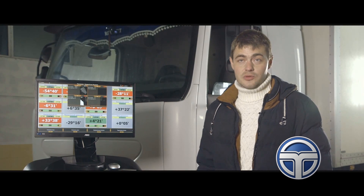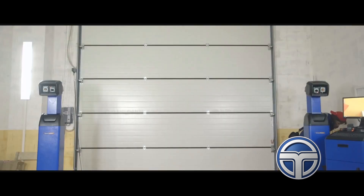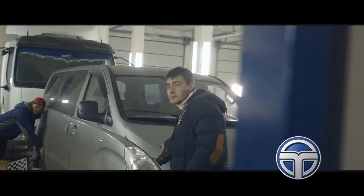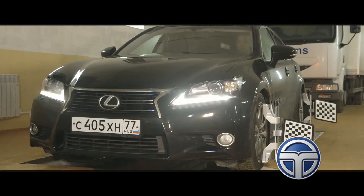We are very grateful to the official Techno Vector Group dealer, Technology Company, for helping us to arrange the wheel alignment bay, delivering the equipment, and showing us how it works.